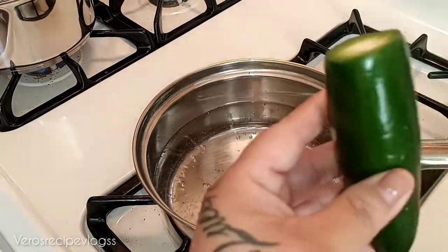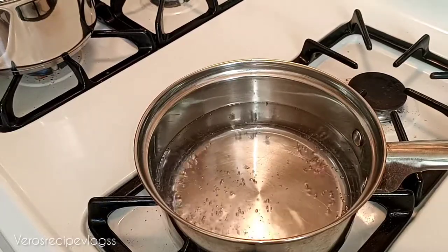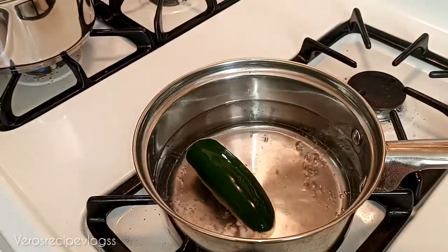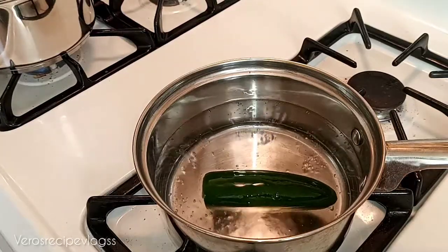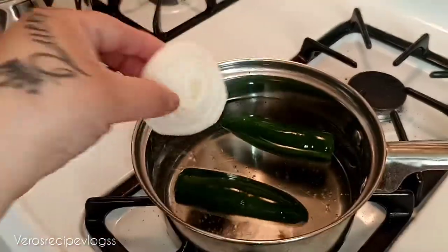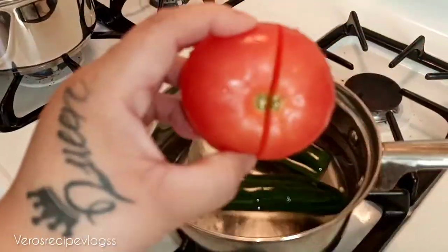You could slice them up so they cook faster — just a long-length slice like this — or you could just put them in full. That's just for a faster cooking process. I forgot to mention I am adding a little bit of onion in there as well to give it a really good flavor, and I'll cut our tomato in as well.